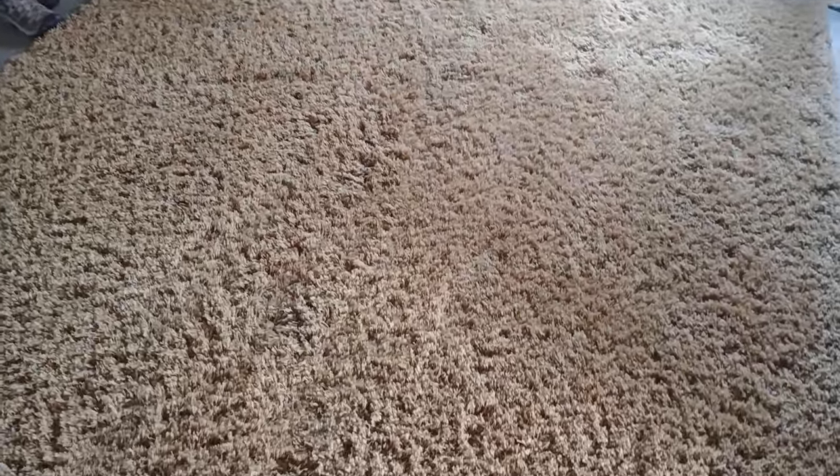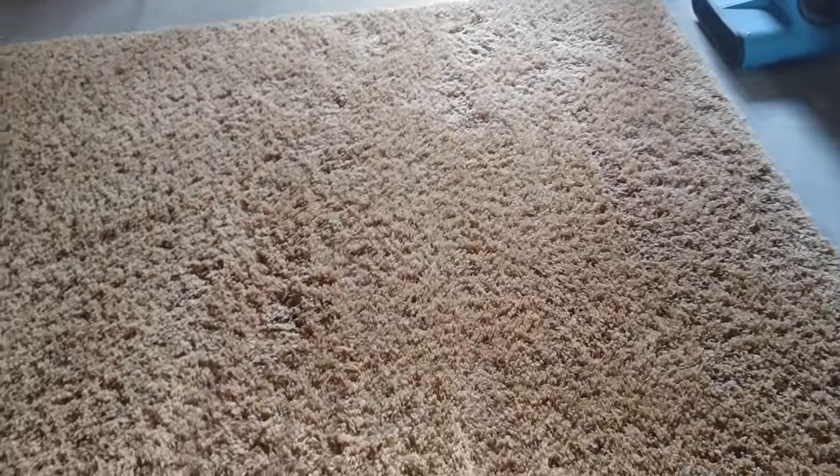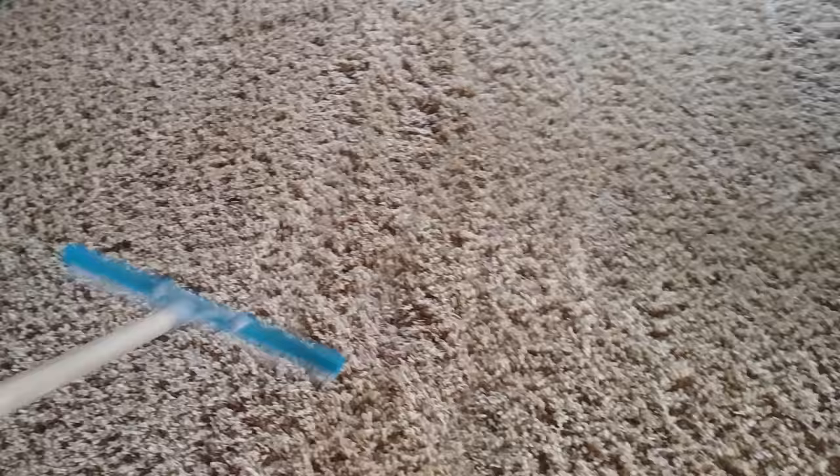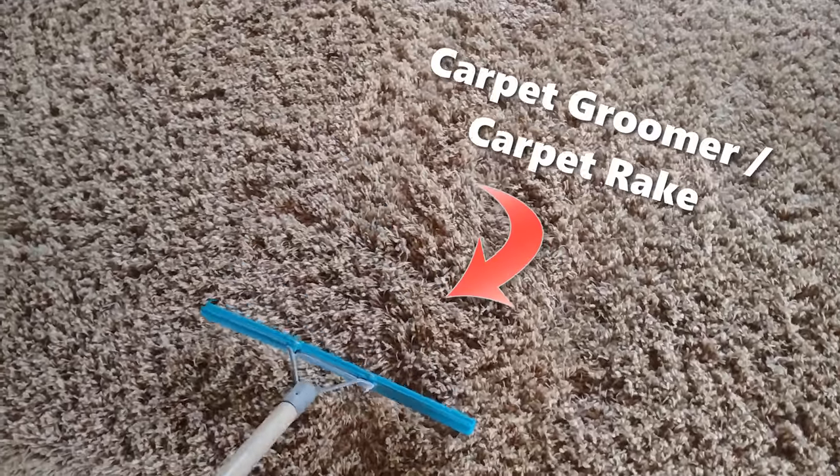Hey guys, Jackie over at Rendles. If you're looking for a way to fluff up your carpet and make it a little bit more even and uniform like this — after you walk on it or it's looking a little bit matted down — you can get one of these types of carpet groomers or carpet rakes.